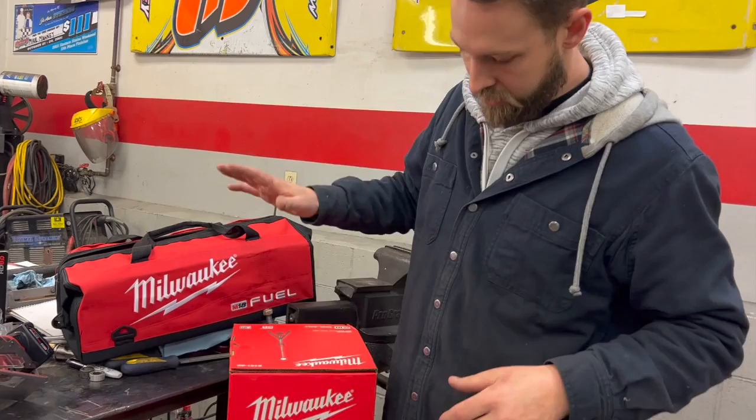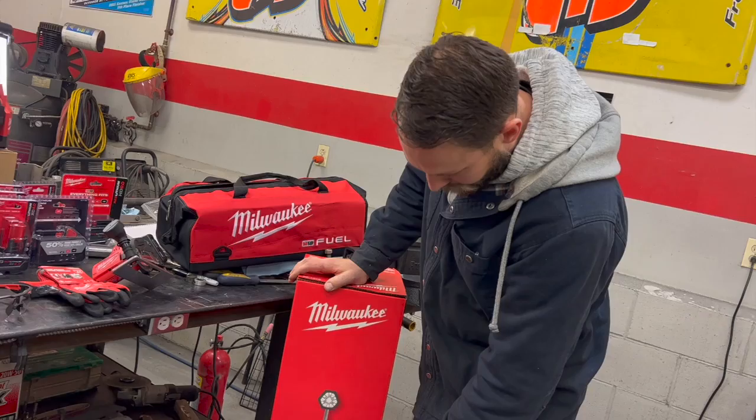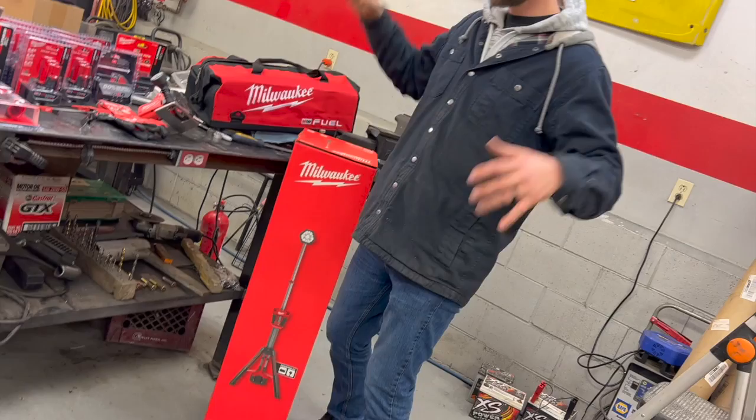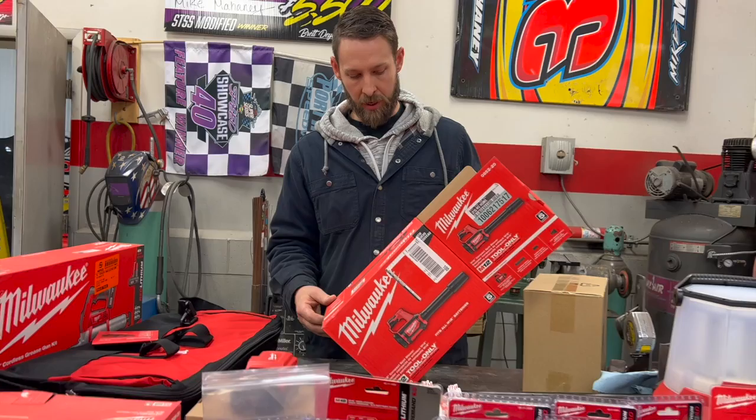This is the dual power tower light — it's got a tripod and it extends to different heights and you can point it. I feel like behind the pit wall this is going to come in handy, and just setting it up anywhere around the race car at night to be able to see what we're doing.